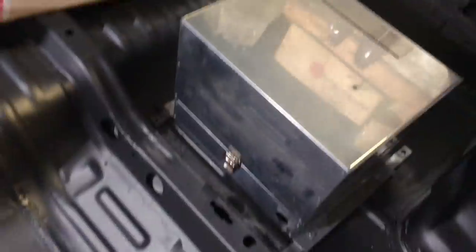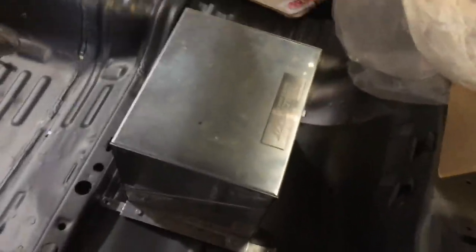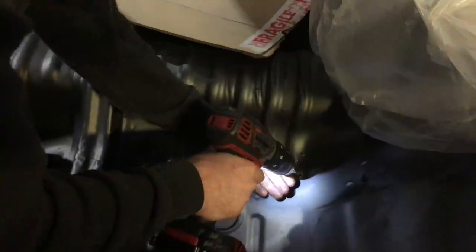We're putting the battery in the back because we don't want any rear seats, as you've seen before. So we're drilling new holes for it.